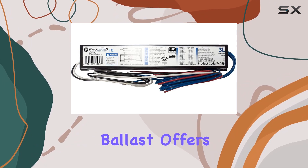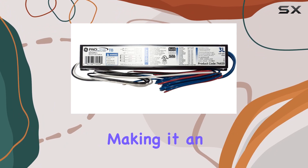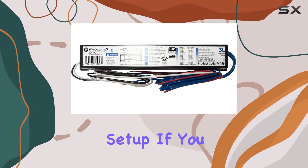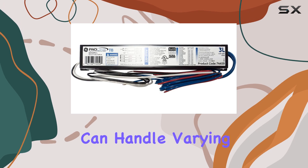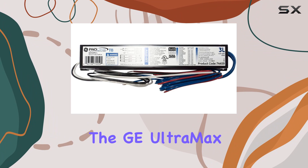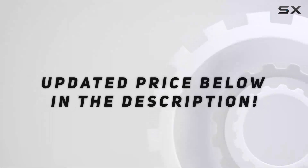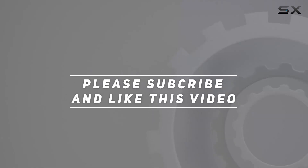Overall, this ballast offers a great balance of functionality and cost-effectiveness, making it an excellent addition to your lighting setup. If you need a reliable ballast that can handle varying lamp configurations and deliver consistent performance, the GE Ultramax Proline is definitely worth considering. Check out the video description for updated price, and thank you for watching this video.